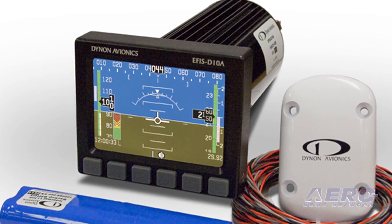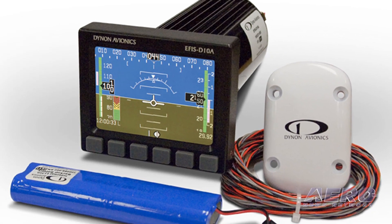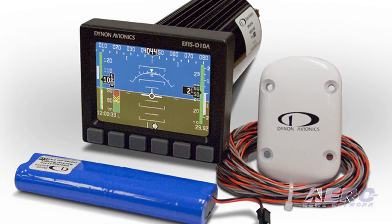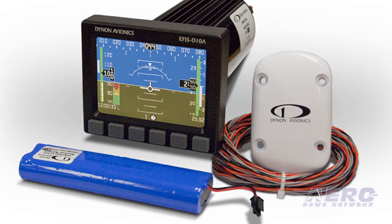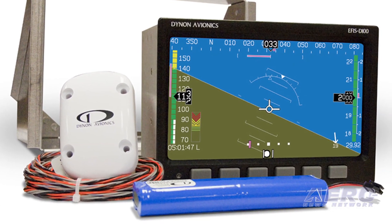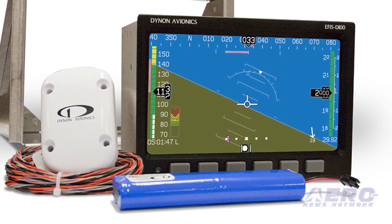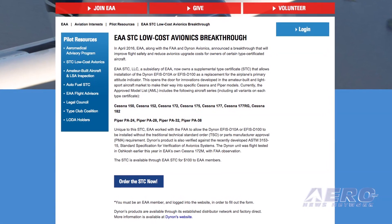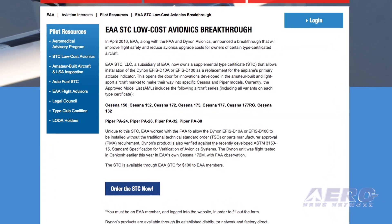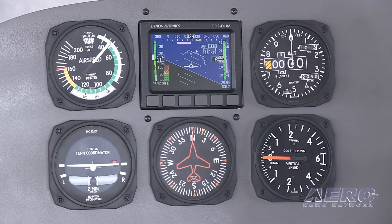On the Dynon side, everything that goes in the airplane is exactly the same things that we sold before. You need to get your hands on a D10A or D100. You need a backup battery, which is required by the STC — the same one we've always sold. And then you do need a GPS to back up some of the functions for your pitot to fail. We do sell kits that are the minimal STC kit. And then beyond that, you need to purchase an STC from the EAA. That's $100 through them.